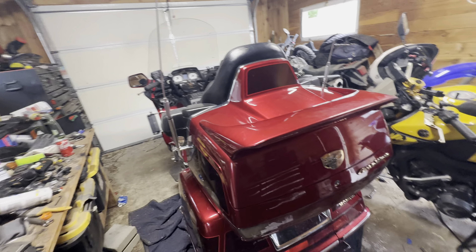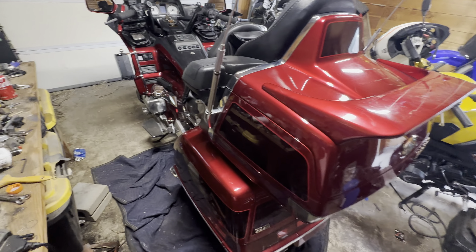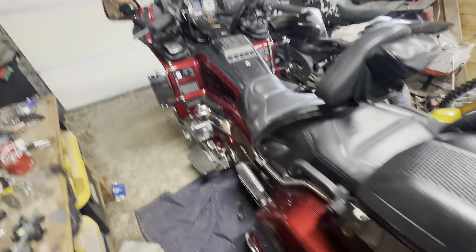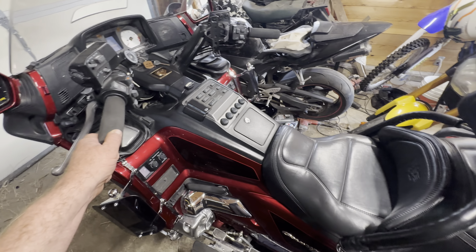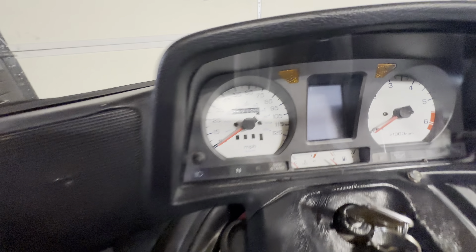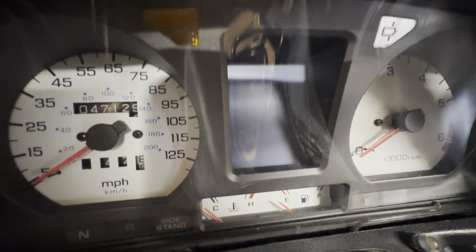Howdy everyone, this is the new bike — picked her up for about three grand, which for what it is, is really good. It's got 47,000 miles.